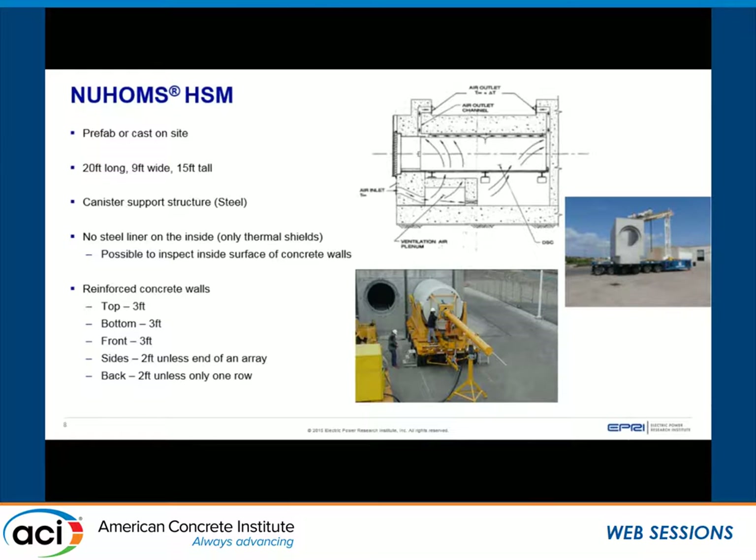In some configurations, the air inlet is at the bottom and top, while in others it's on the sides. Depending on which design you have will determine your access points for remote visual inspections. There is not a steel liner on the inside of the concrete — rather, there are heat shields attached to the inside surfaces. There is about a two-inch gap between the concrete surface and the heat shields, which is why we're able to inspect the inside surface of the concrete.